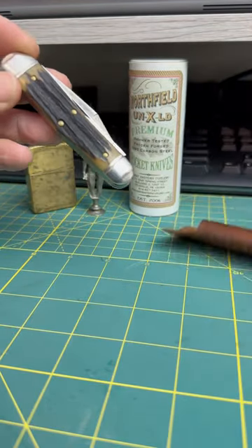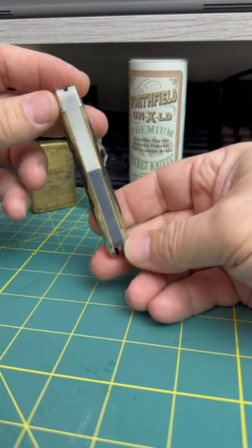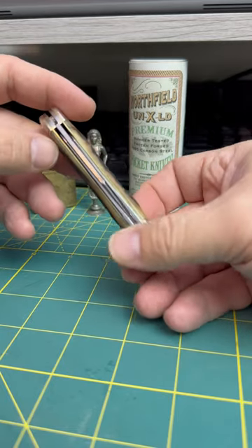Thanks for joining us y'all. Look at this drop dead gorgeous sandbar stag model 29. It's so pretty they didn't even put a shield on it. Isn't that cool?